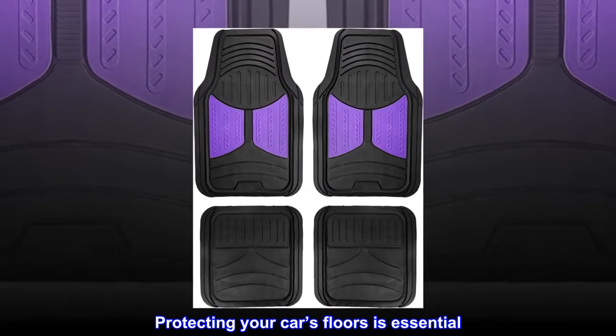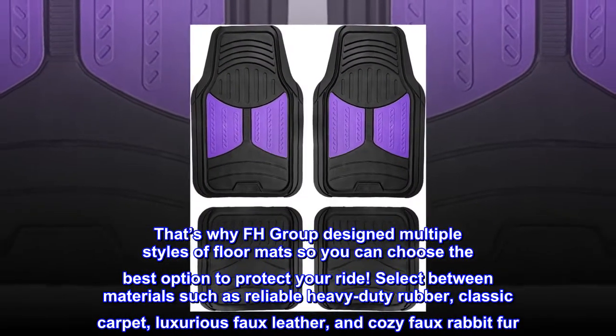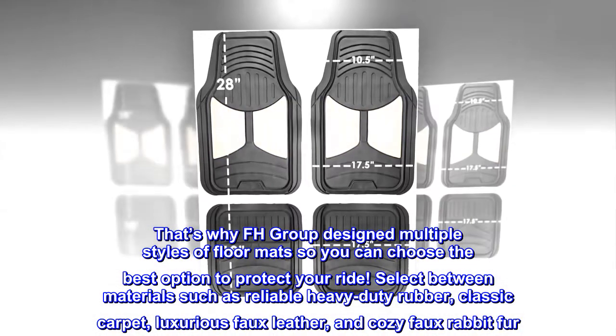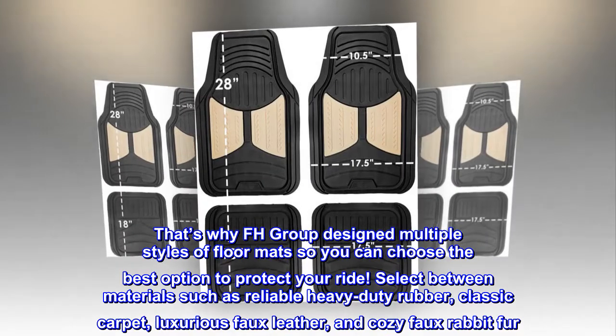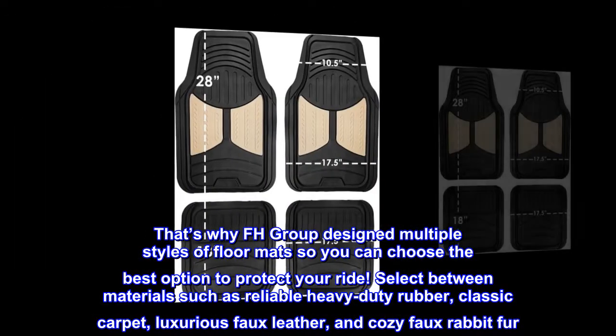Protecting your car's floors is essential. That's why FH Group designed multiple styles of floor mats so you can choose the best option to protect your ride. Select between materials such as reliable heavy-duty rubber, classic carpet, luxurious faux leather, and cozy faux rabbit fur.